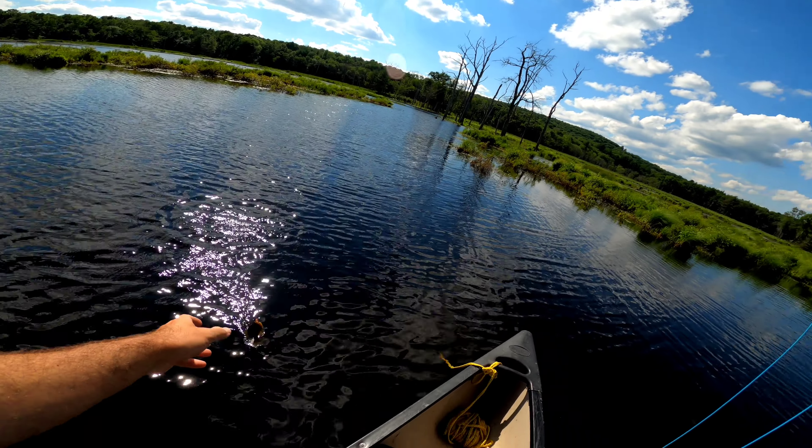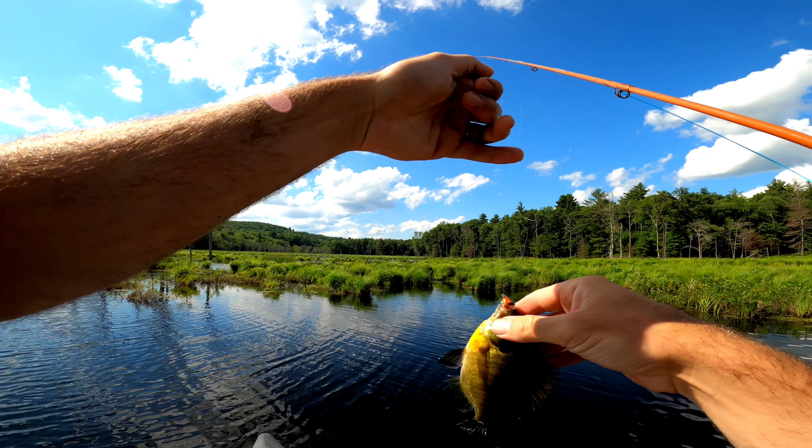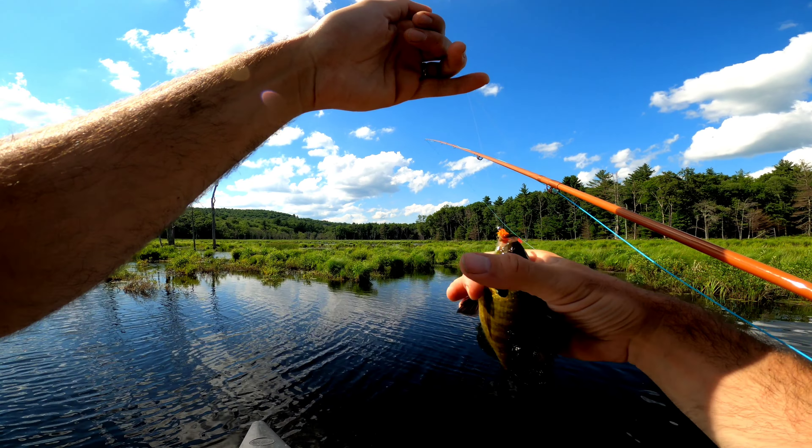Got one — oh, there it is! Alright, bluegill are really digging this.